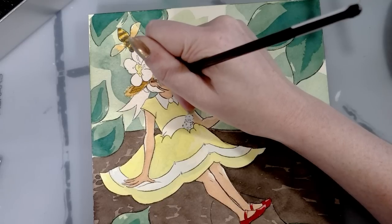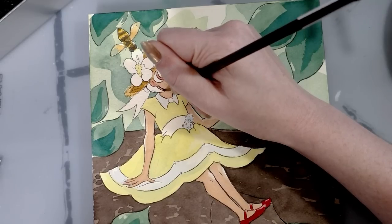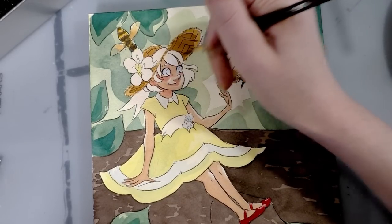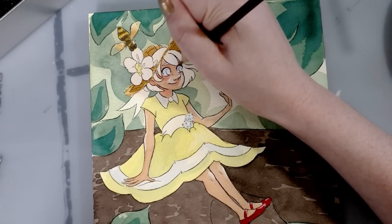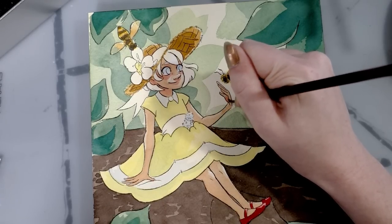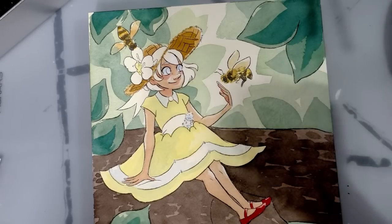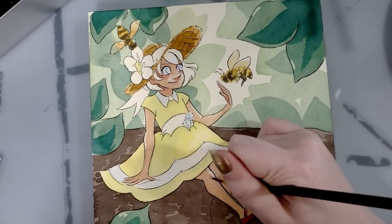My work is obviously a little more cartoony so I'm not necessarily getting tight in there pulling super small details. I just bring it up in case you fall into that category of preferring smoother paper.